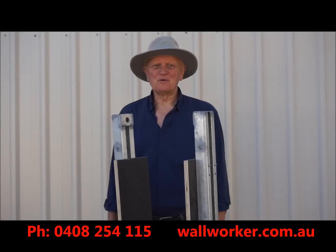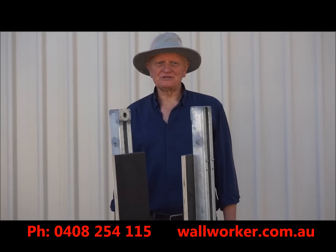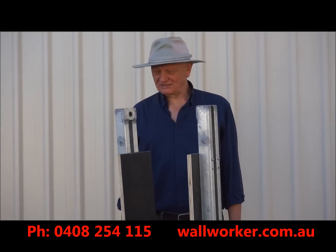Hi, my name's Ken, the Inventable Wall Worker, and I'd like to show you how fast and simple it is to assemble and use the wall worker clamping mechanisms.